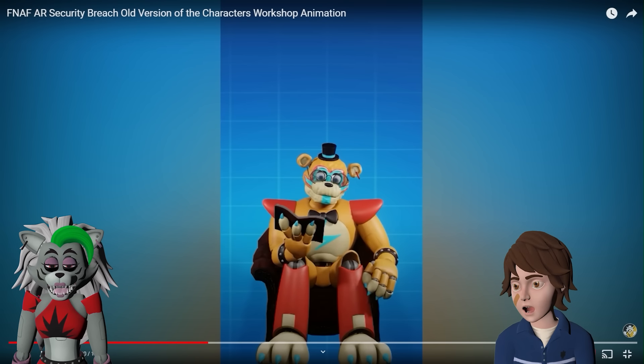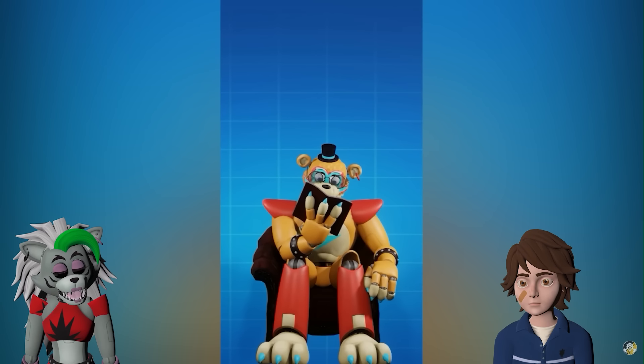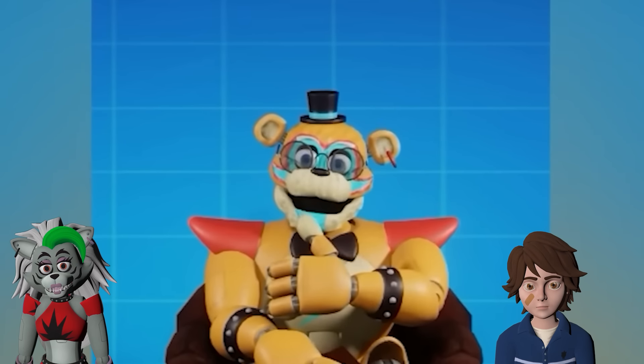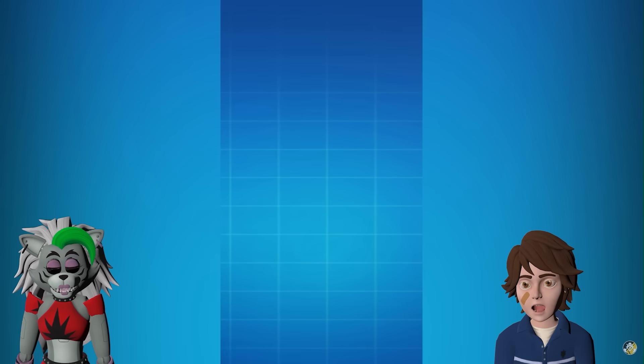He looks kind of good with glasses! I kind of like this — he does look very sweet. I guess that's what I have to look forward to! Thumbs up! What an old man thing! I'm not Chica!